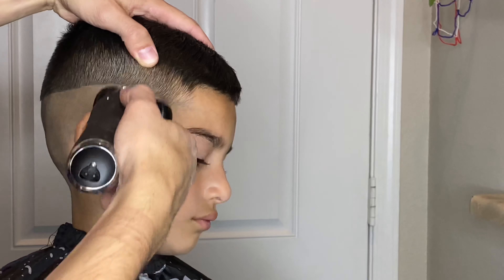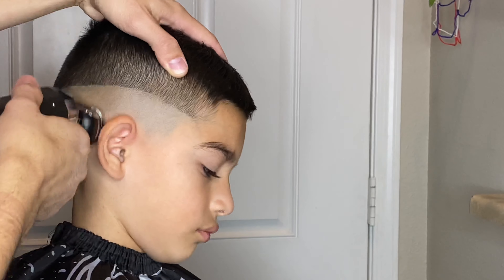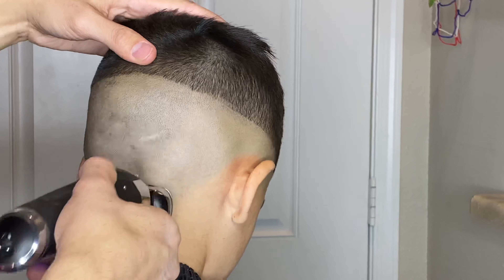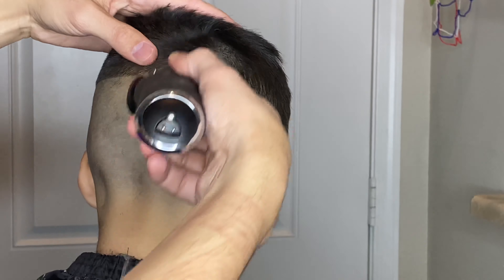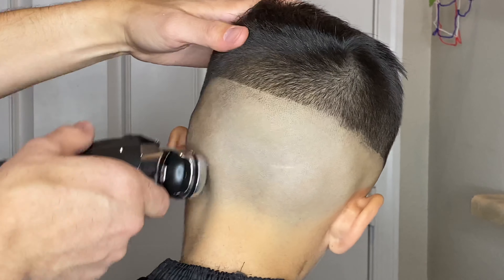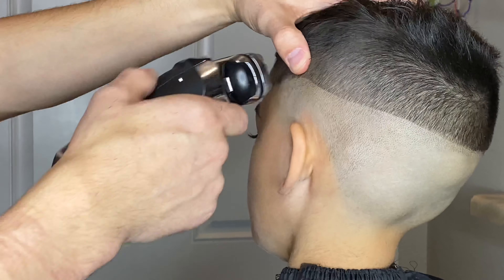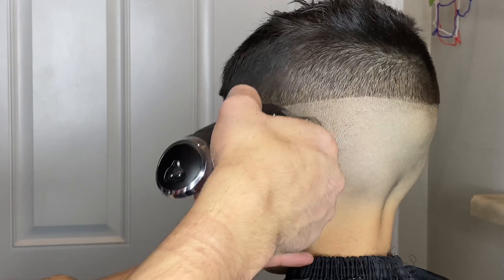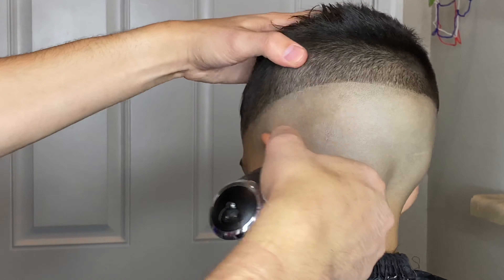Almost every single haircut I do on myself and my two boys I almost always do skin. It's honestly just a personal preference and I feel like it makes their haircuts look better — it pops a little more. I know how fast their hair can grow back, and in my opinion it just helps to keep the hair looking a little fresher just a little bit longer in between cuts.